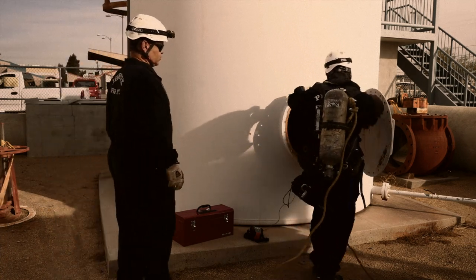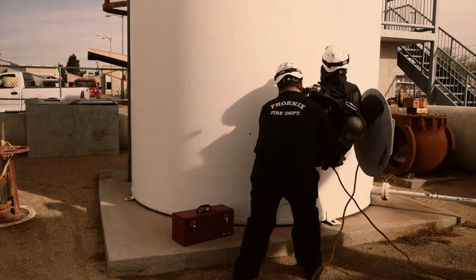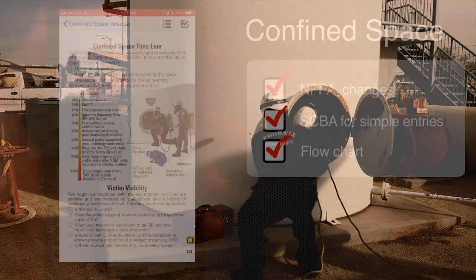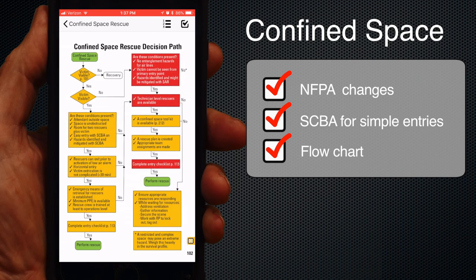The victim must be visible, viable, and the entry must be made wearing an SCBA as it was intended to be worn by the manufacturer. A quick rescue with an SCBA makes sense in these very specific circumstances. Rescuers must follow best-practice decision making for use of an SCBA. There's a pretty good flowchart to help confirm your decisions on page 102.